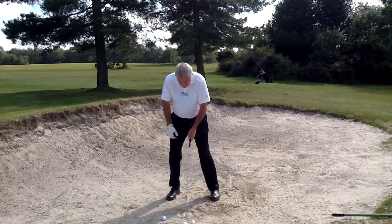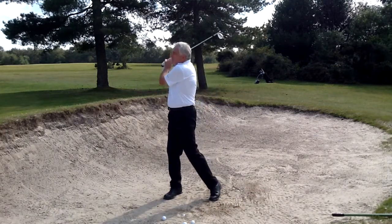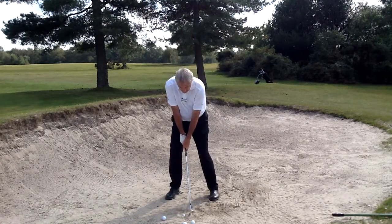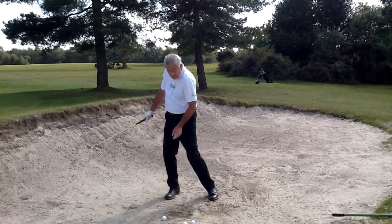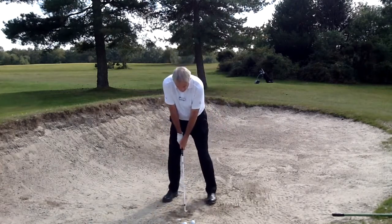Ball in the middle. Weight fractionally forward. And unlike the nice classical bunker shot, where I follow through lazily and it looks very picturesque, here I just hit down into the ball, brutally. It comes out. But you can see, I cannot follow through because I've taken so much sand — it stopped my follow through.